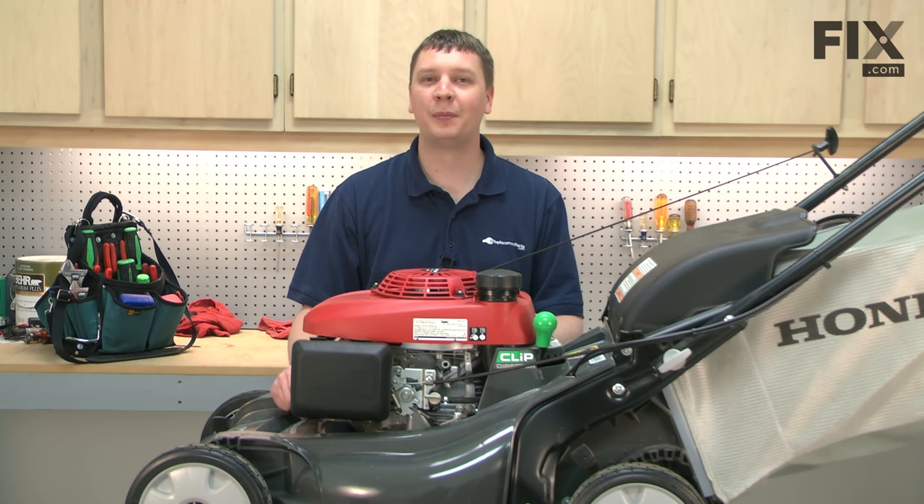In this video, I'm going to show you how to replace the carburetor float on a Honda HRX 217 lawnmower.